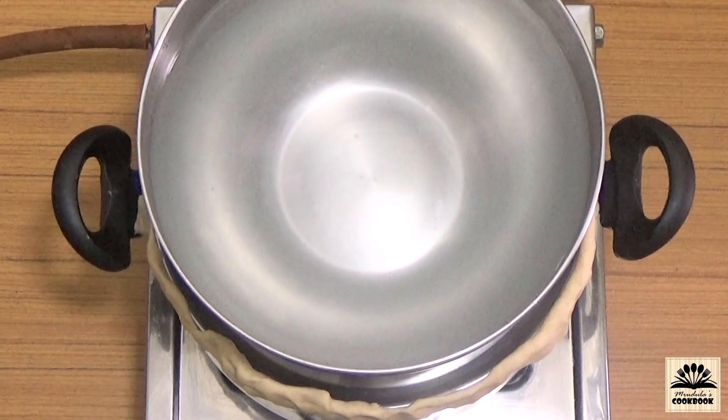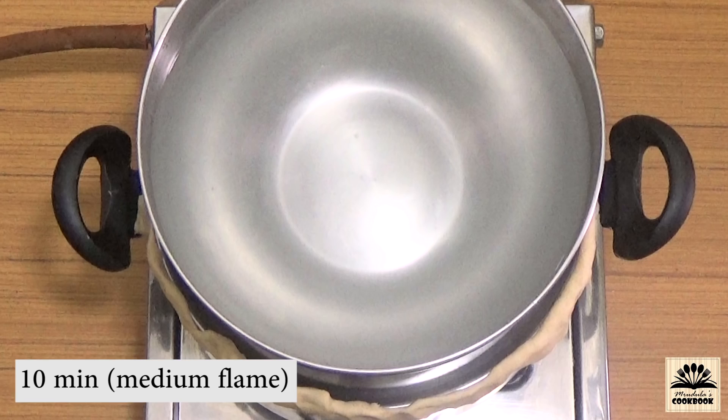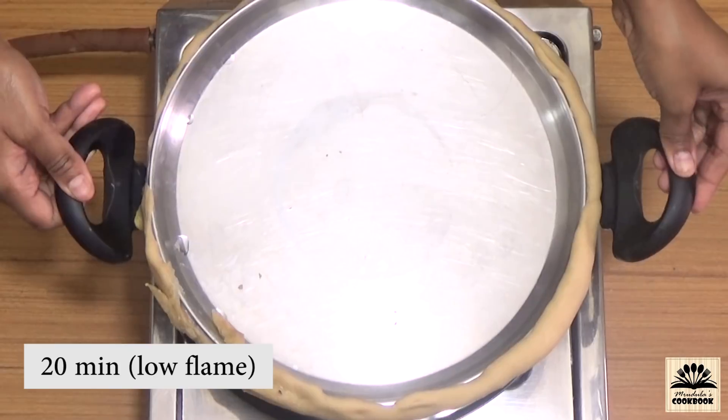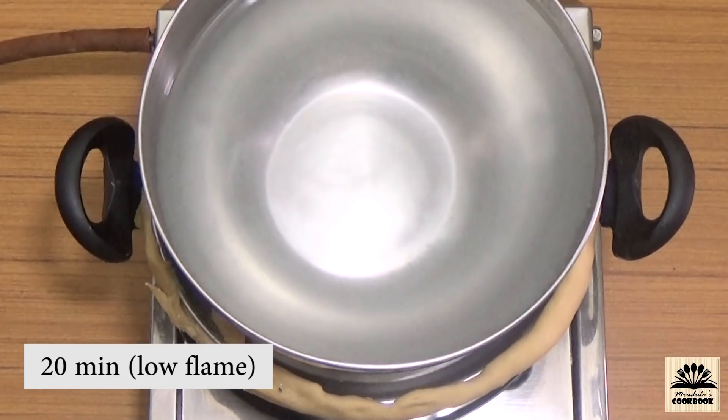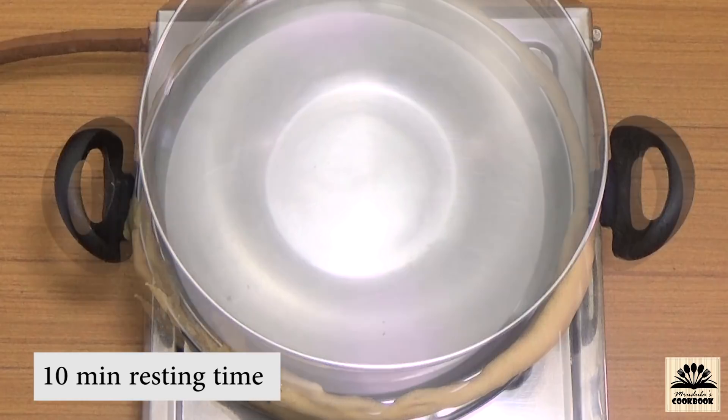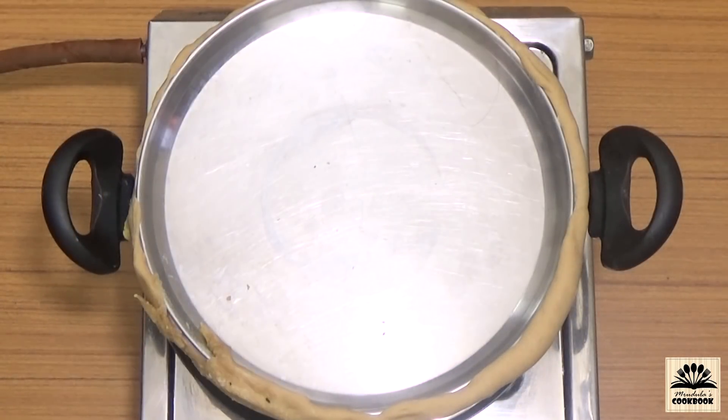Cooking time is very important. Cook on medium flame for 10 minutes, then place a flat pan underneath and cook further for 20 minutes on very low flame. After 20 minutes turn off the flame and let it rest for 10 minutes, then open the lid.